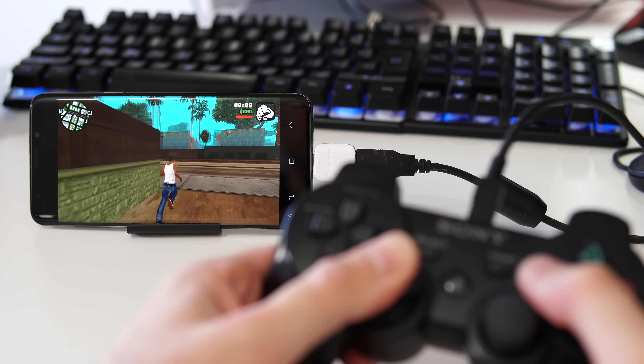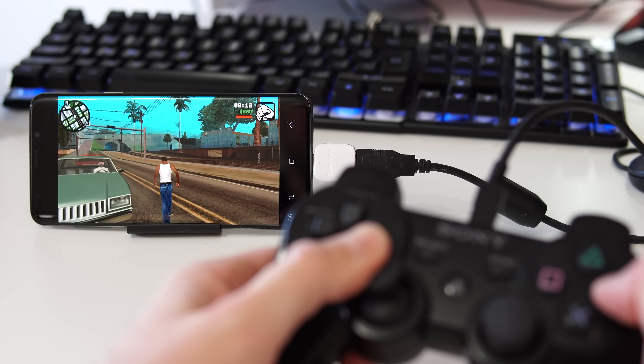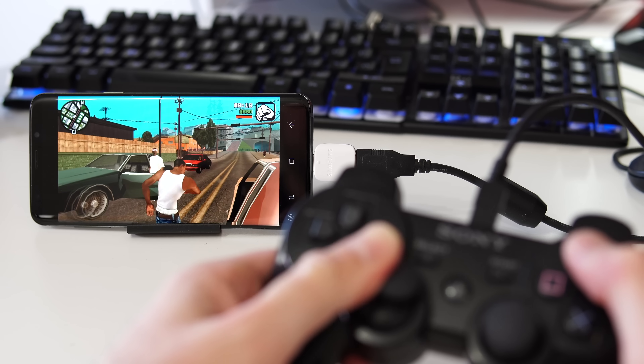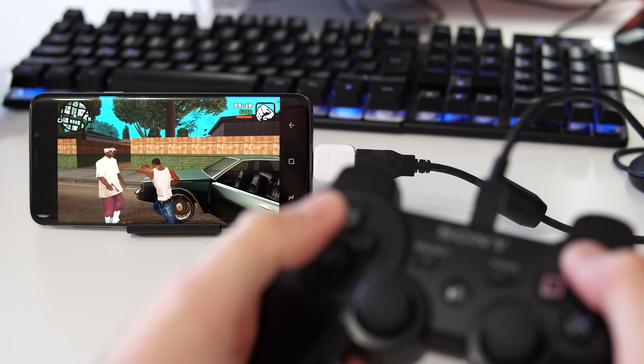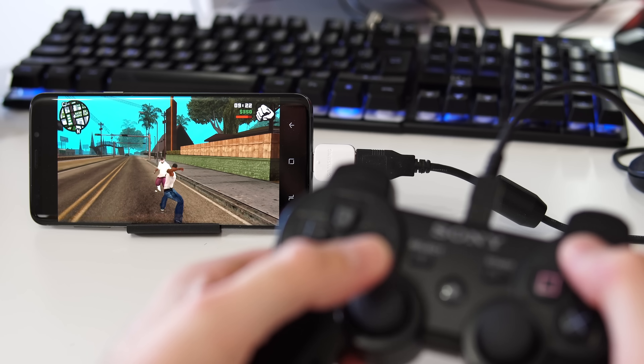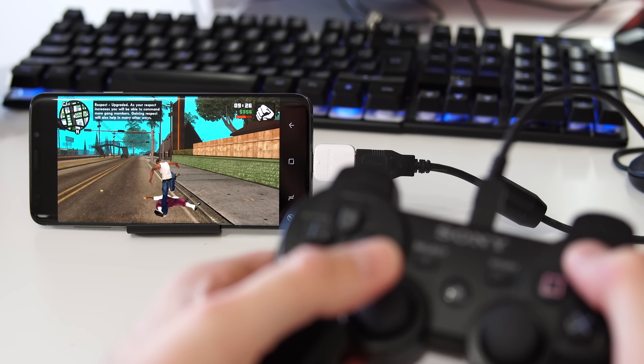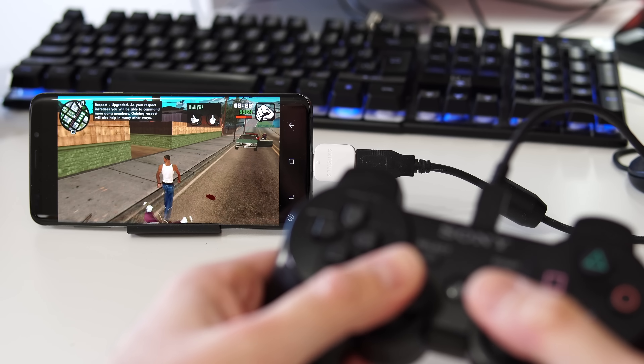If you have a controller from a PS3 or PS4, you can get the cable, plug it in, and start playing games on your phone with the controller, which is much simpler than playing with your hands on the screen. Some controllers work over Bluetooth, but a PS3 controller like mine doesn't, so the only way to use it on your phone is through an OTG connector.